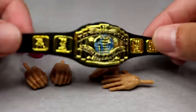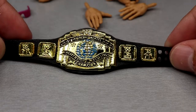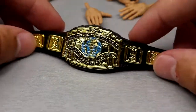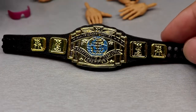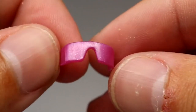Getting into Bret Hart's accessories, starting out with the black Intercontinental Championship. We've seen this championship before — you do have your classic block logo, not completely accurate, but you know the deal. You have the blue World logo in there which looks really good on the figure. Mattel always nails their championships and it's no different right here.